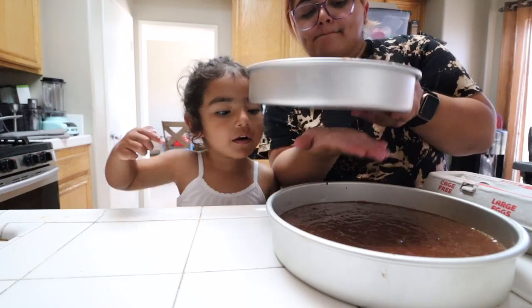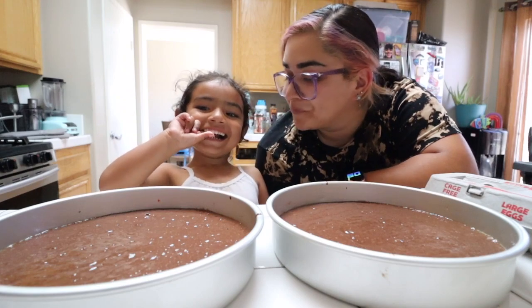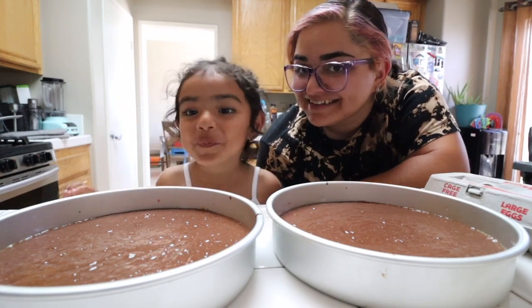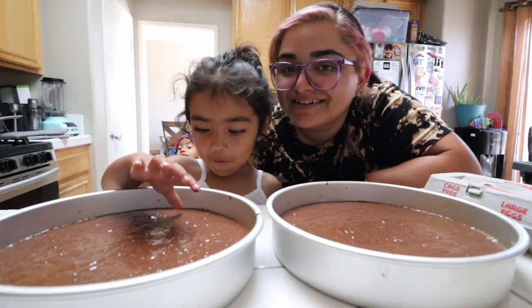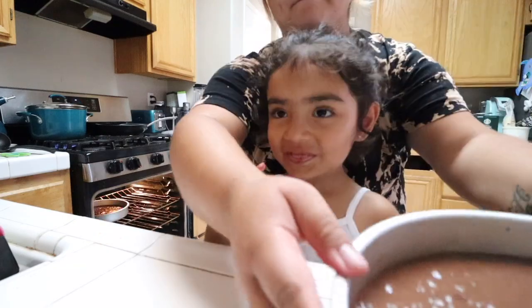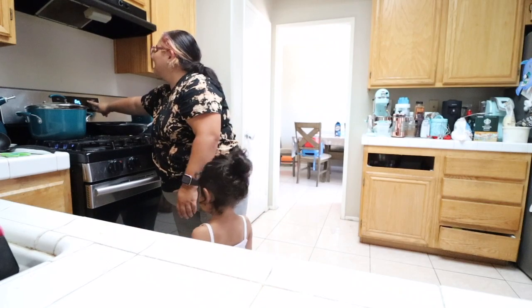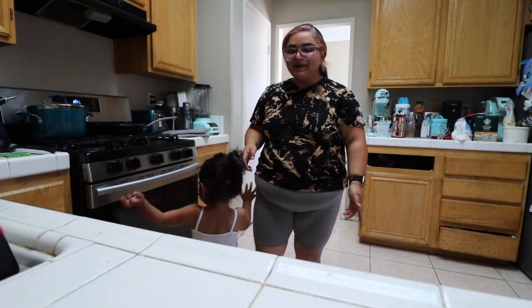Smack out all the bubbles so it can bake as flat as possible. No, you have to bake it — stop eating the cake. Time for the oven, all done. Happy Easter? No, it's Happy Birthday Grandpa! This cake is also going to bake for 30 minutes.